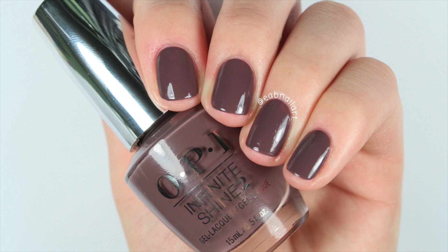Hey everyone, in this video I'm going to be doing a live swatch and review of OPI's new Infinite Shine line. The Infinite Shine line is not new, but they have recently added 30 permanent shades to their collection and I was lucky enough to receive some of the colors to try out. I'm going to be doing a live swatch and review, and I did do a wear test of this polish, so I'm going to be showing you pictures at the end of my results. Let's just get right into it.